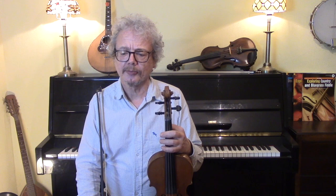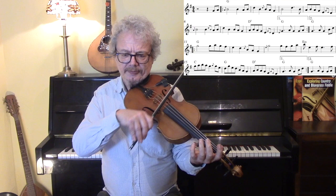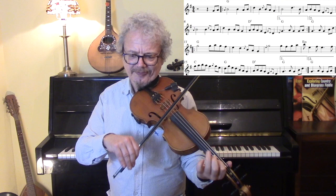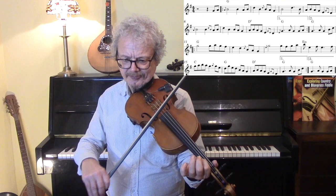Now, to that we can add cuts and double cuts. A cut is a single grace note and a double cut is two grace notes. That's a cut, also known as a hammer-on. That's another cut. And that is a double cut.